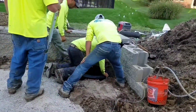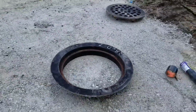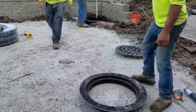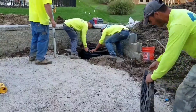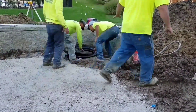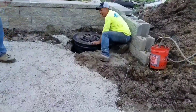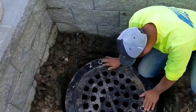One day I said there's got to be an easier way, and that's when I started working on a horizontal sump station where it displaces more water than a 30-inch round, six-foot deep sump pit.